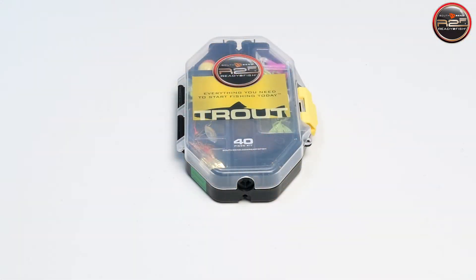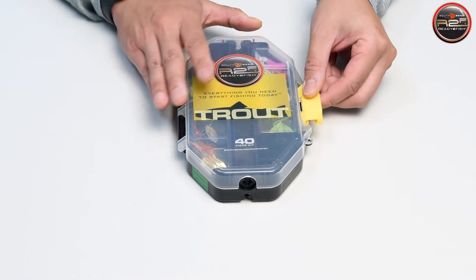Before we get rigged up, let's take a minute to go through your Ready to Fish Trout Kit. We'll show you the selected assortment of lures that we've hand-picked for your fishing needs.